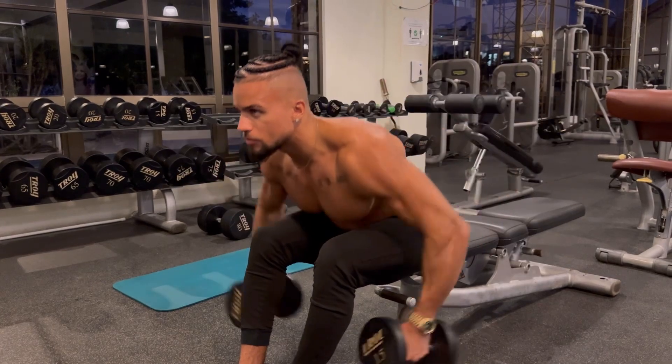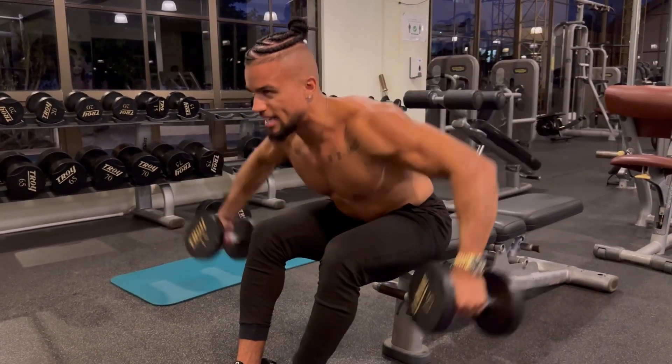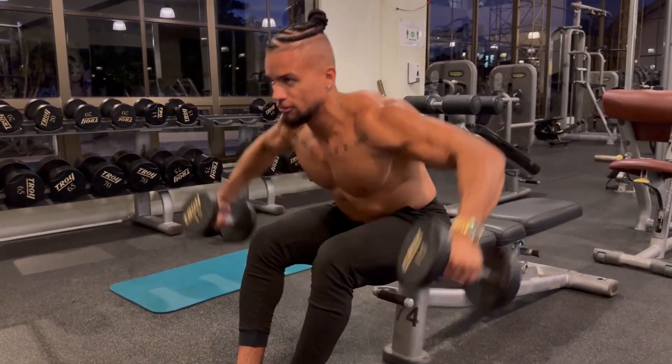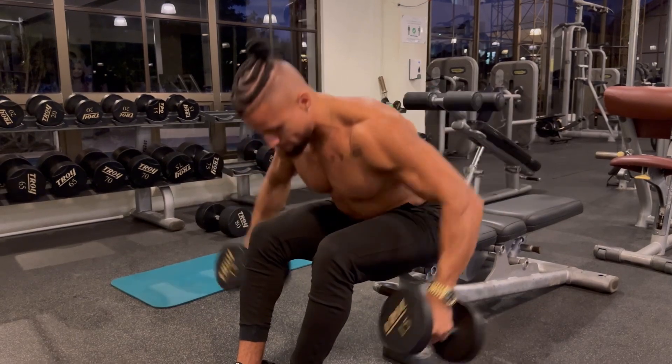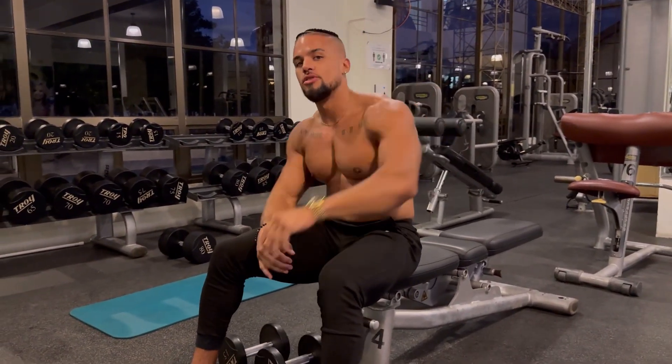So it's going to look like this. I'm an eagle hunting my prey, essentially. Building some nice, round and defined rear delts. That's seated rear delt fly. See you guys in the next one.